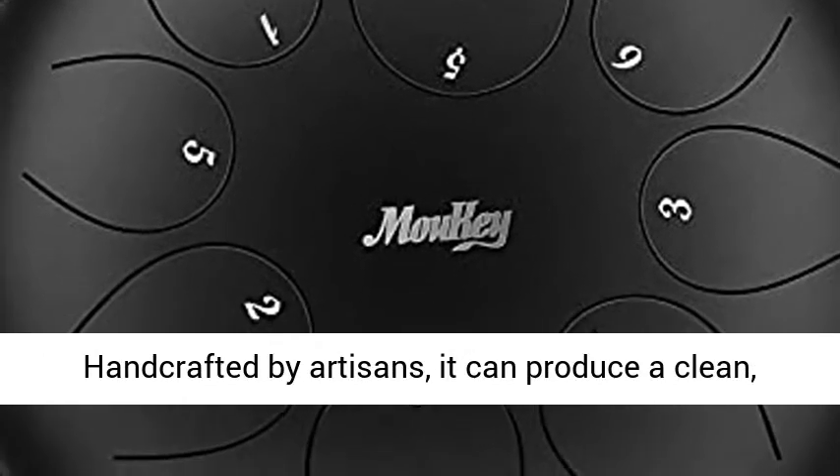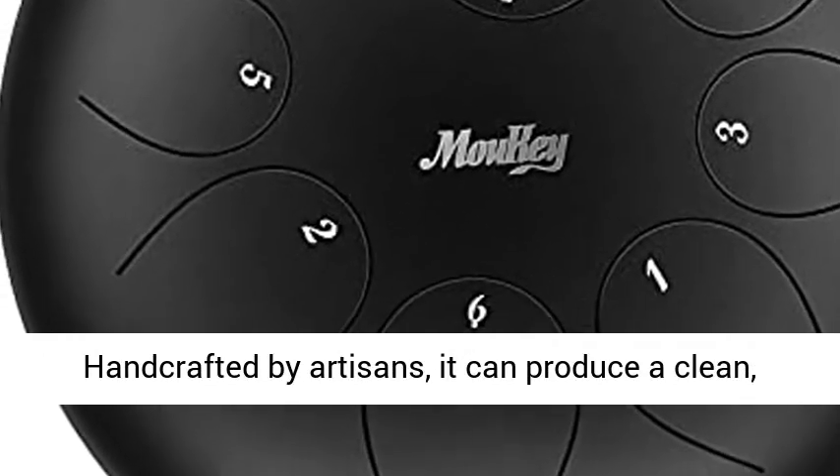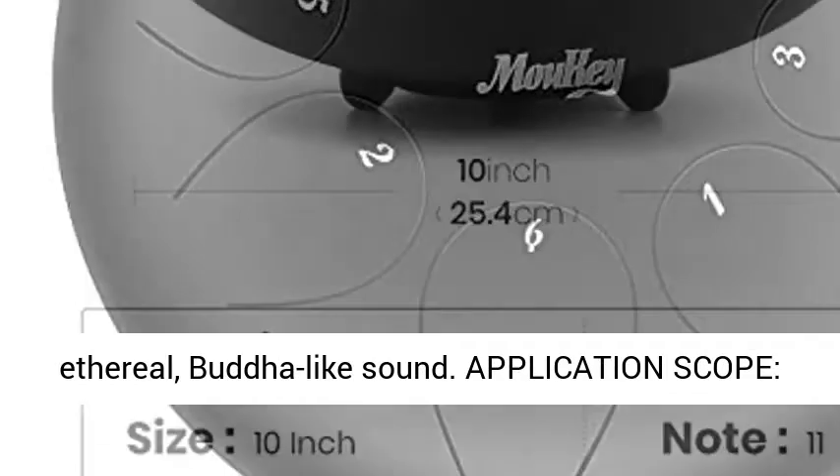Manufacture Craft: handcrafted by artisans, it can produce a clean, ethereal, Buddha-like sound.